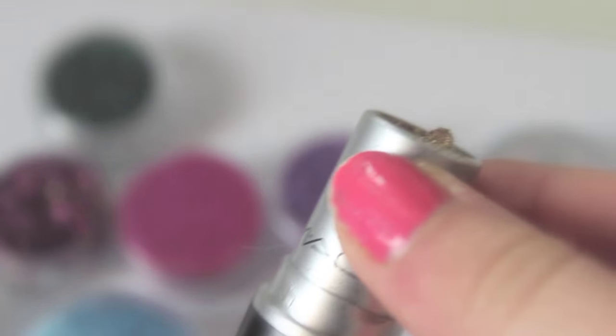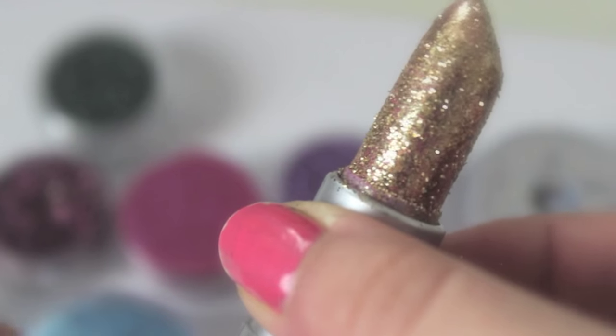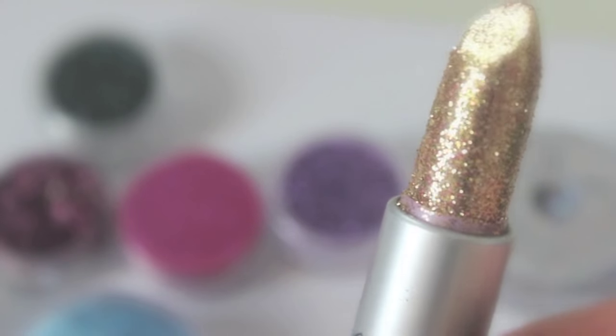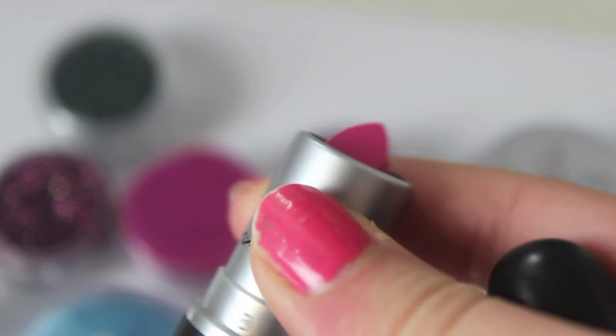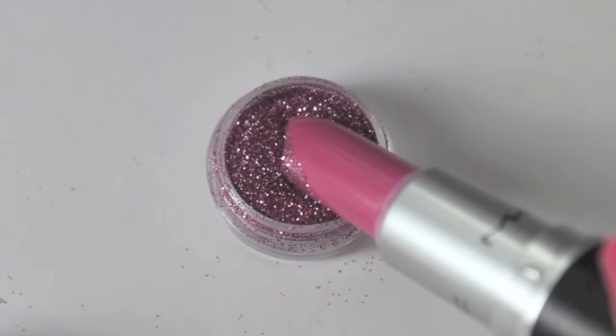There's nothing really hard about doing this project. All you need to do is get a lipstick and dip it in glitter — it's really simple and easy. I just wanted to come on here and show you guys that it is basically for decoration purposes, and if you do want to use it as an actual lipstick you could also do that.